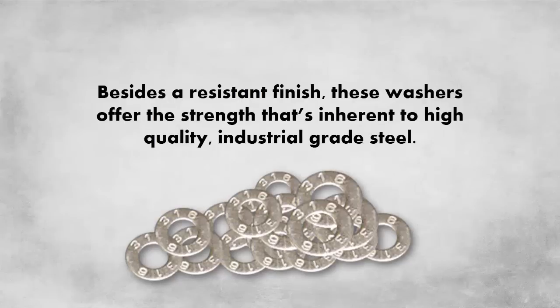Besides a resistant finish, these washers offer the strength that's inherent to high-quality, industrial-grade steel.